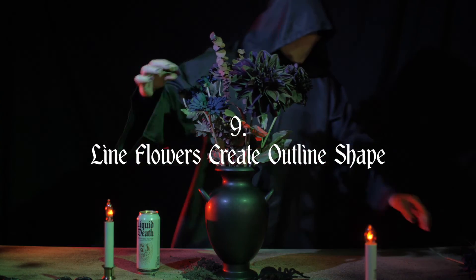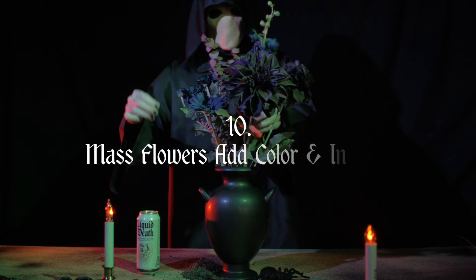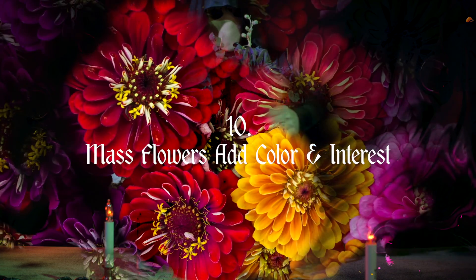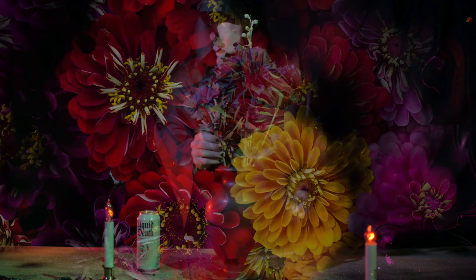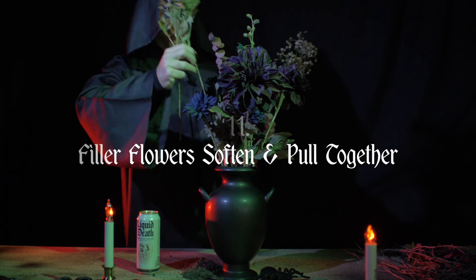Line flowers are tall and straight, and are useful for creating outline shapes, height, and width. Mass flowers are generally round, and usually provide the color and interest. Smaller and more delicate filler flowers soften and pull the whole arrangement together.